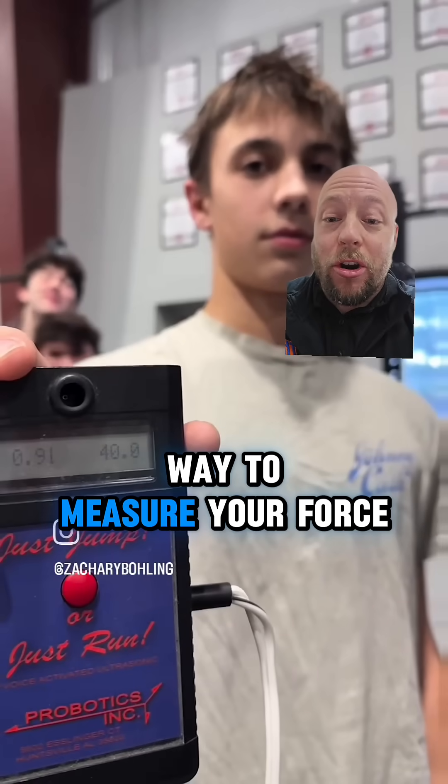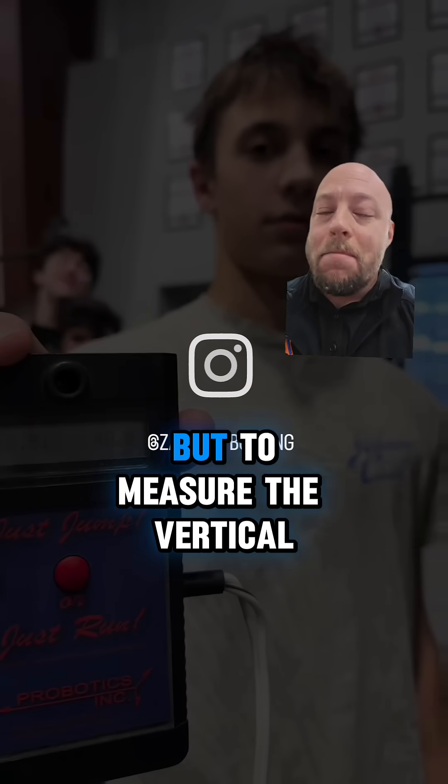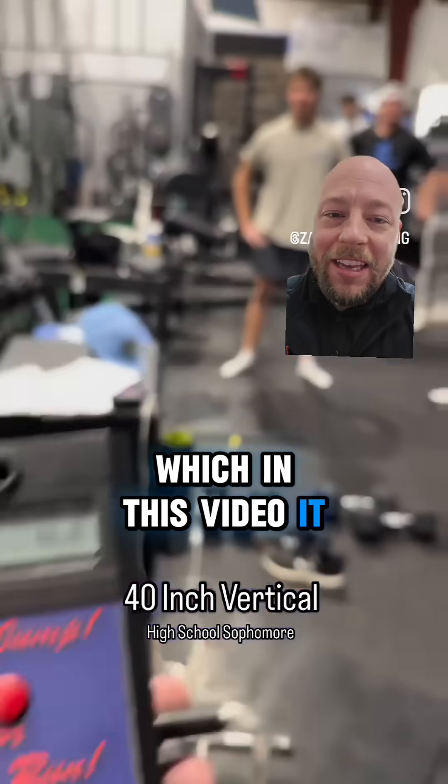This can be a great way to measure your force if you use those numbers on the jump mat. But to measure the vertical, it does have flaws unless the testing is actually done methodically, which in this video it is not.